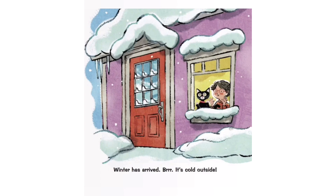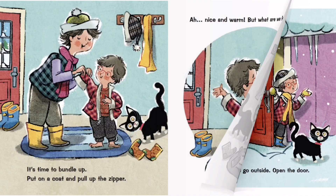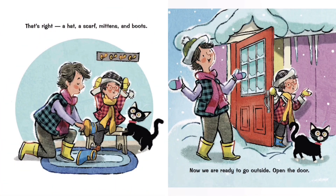It's time to bundle up. Put on a coat and pull up the zipper — nice and warm! But what are we forgetting? That's right: a hat, a scarf, mittens, and boots. Now we are ready to go outside!